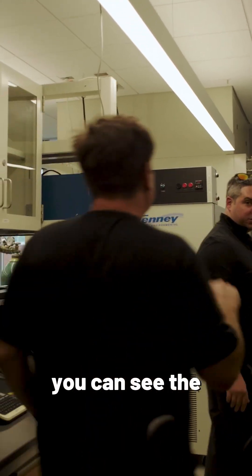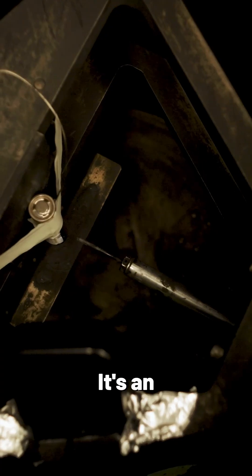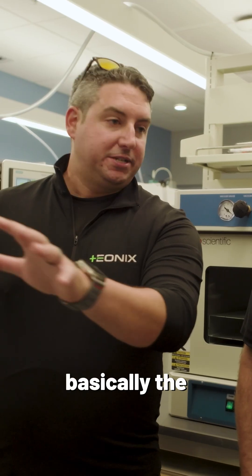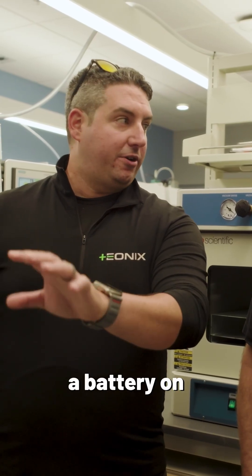All right, so they have the tool open so you can see the chamber. It's an accelerated rate calorimeter. Allows us to determine, basically, the thermal performance of a battery on failure.